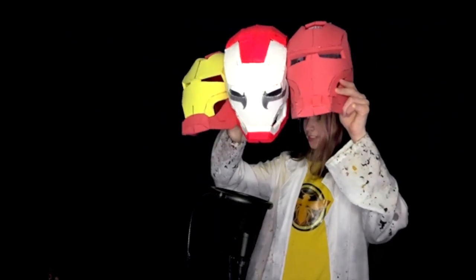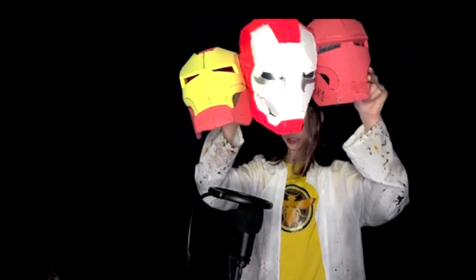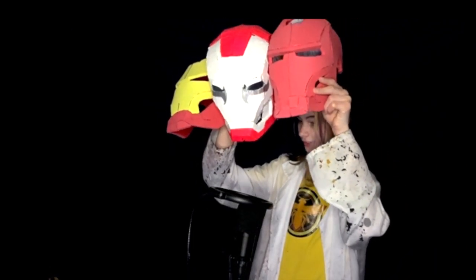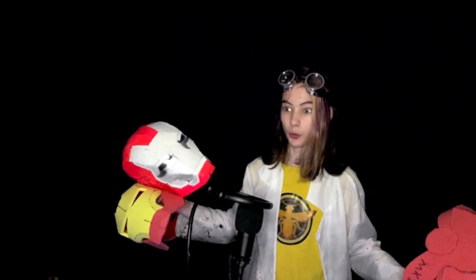I'm definitely going to carry on with the rest of the suit, and I think foam might be my new go-to now instead of cardboard, which is shocking because I've used cardboard for three years now. I mean, look at this — I have three Iron Man helmets now. One of them I made three years back, and they all just blend in together. I kind of want a haul of armors now.